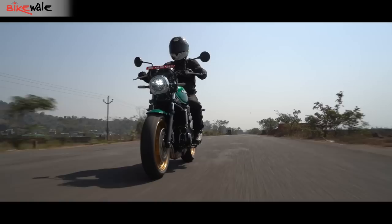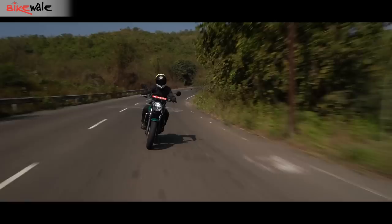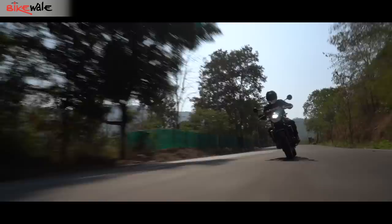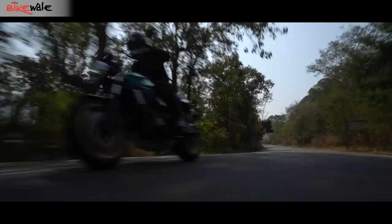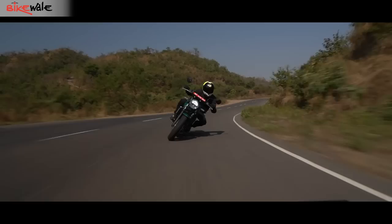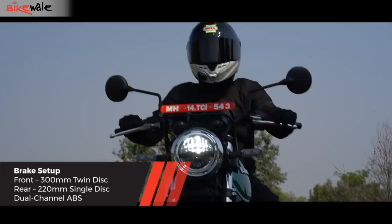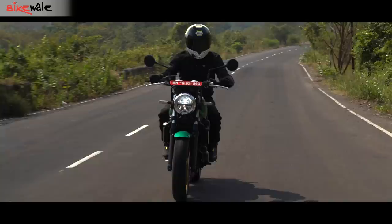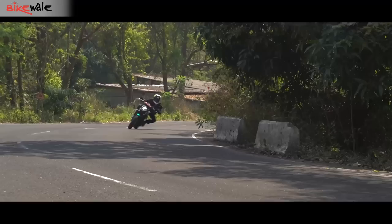What makes the ride even more pleasant is the way the Z650 puts down its 68 bhp. It isn't exactly explosive but still manages to plaster a smile without threatening to soil your pants. As you shift through the slick six-speed gearbox and cross 150 km/h, the lack of wind protection makes it a task to hold on. Tone it down a bit and the motorcycle can manage a cruising speed of 120 km/h all day. The Nissin calipers slow things down at the drop of a hat, offering incredible feel and sharp bite at both ends, with no signs of fade even after extensive use.